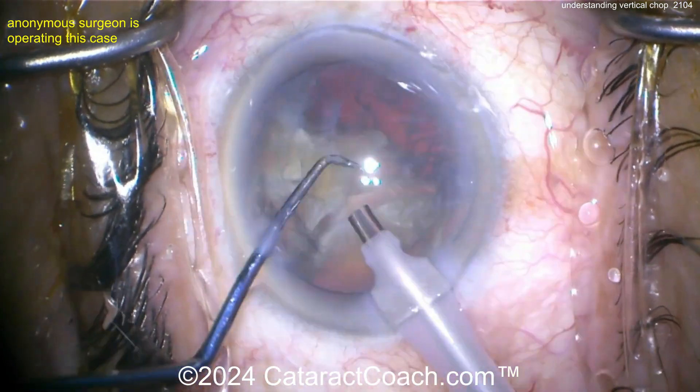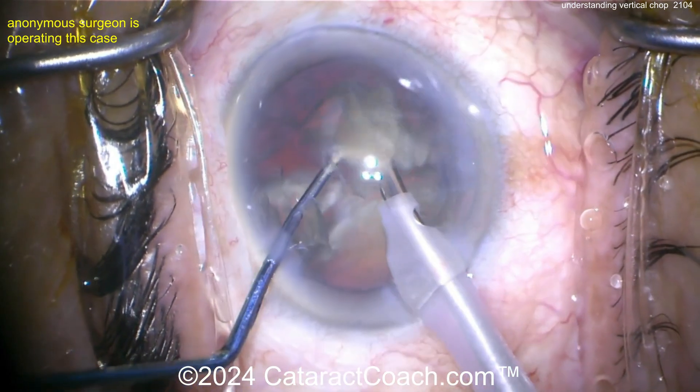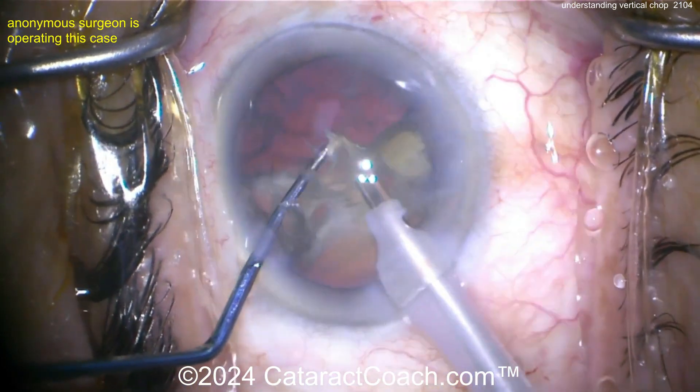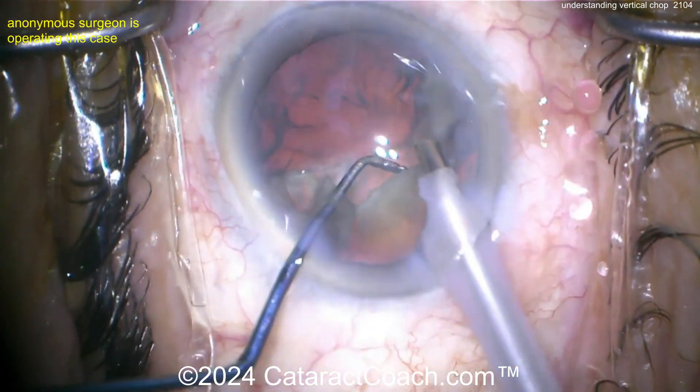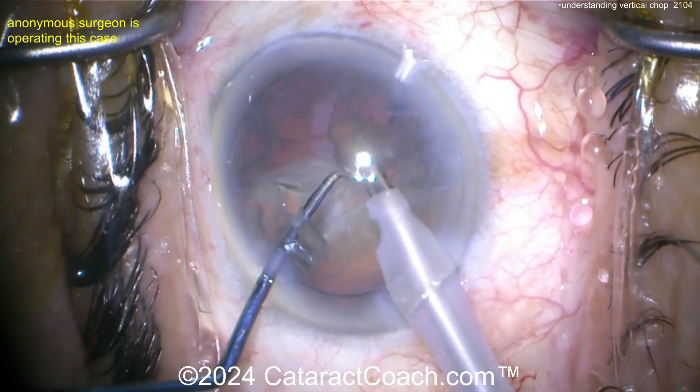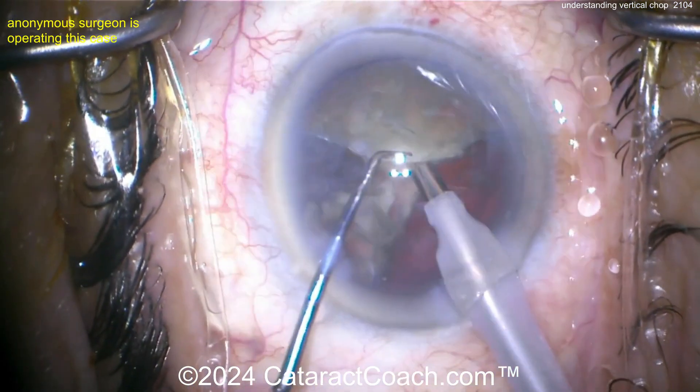You need a chopper with a relatively sharp tip — a dull or ball-tip chopper won't embed and pierce into the nucleus. You also need high vacuum holding power with the phaco probe, because that's what holds the nucleus still as you dig the chopper into it.